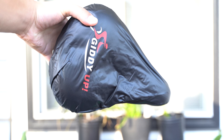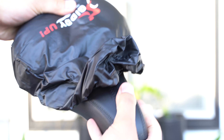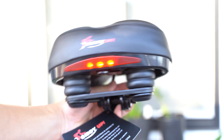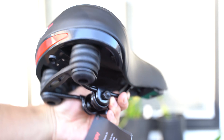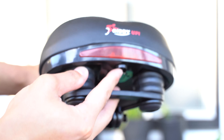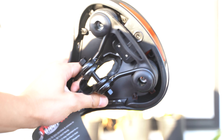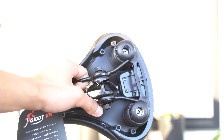The first one is the Giddyup Wide and it has reflectors, tools, and there is the seat. There appear to be three modes — there is a button on the bottom: solid, flashing, and slow flashing. If you look closely, there is a compartment for a battery, which means that the battery is not rechargeable.